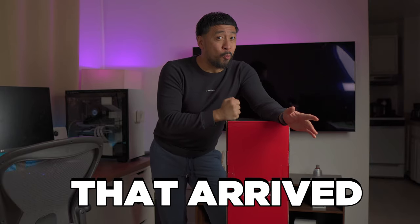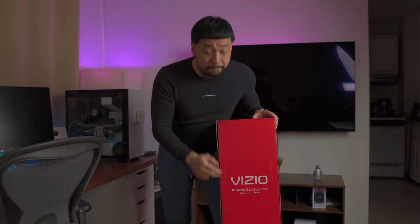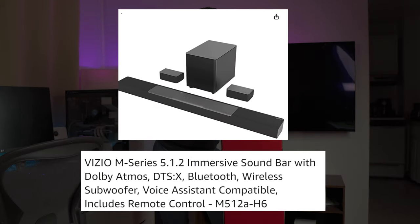I have a big package here that arrived. This is for another speaker. This is the Vizio M-Series 5.1.2.